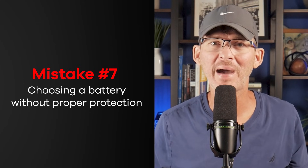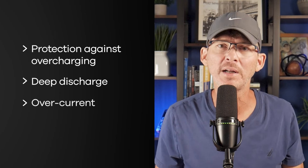Mistake number seven is choosing a battery without proper protection. Batteries are one of the most dangerous components in your product — we've all seen stories of phones and devices exploding due to battery failures. Designs that skip proper battery protection quickly run into swelling, fires, short circuits, or outright shutdowns in the field. Even when using reputable lithium cells, protection is essential — that includes protection against overcharging, deep discharge, overcurrent, and thermal runaway. A good battery pack includes this circuitry built in, which is always my preference. If you're integrating raw cells yourself, you need to add your own protection circuitry, which adds considerable complexity and liability. Any custom protection circuitry must be thoroughly tested under all worst-case conditions. Reliability here isn't just about avoiding warranty claims — it's about safety and liability.